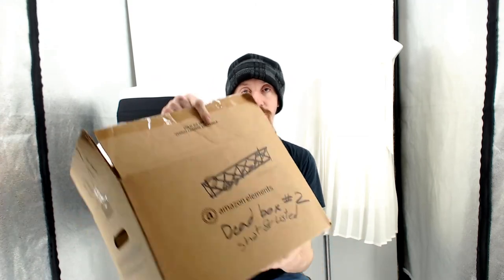It looks like it is listed — it says so right there on the box. If you enjoyed this video, be sure to like, share, subscribe, and comment. All that stuff is below the video. Until next time, I'm Charles and I'll see you next time.